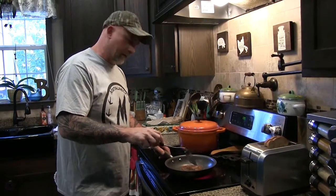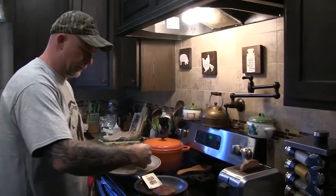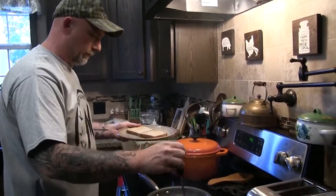As soon as this sausage is done we'll get back with you so you can see the rest of it. All right guys, that sausage is about done. And of course you can make your toast as dark as you want it.